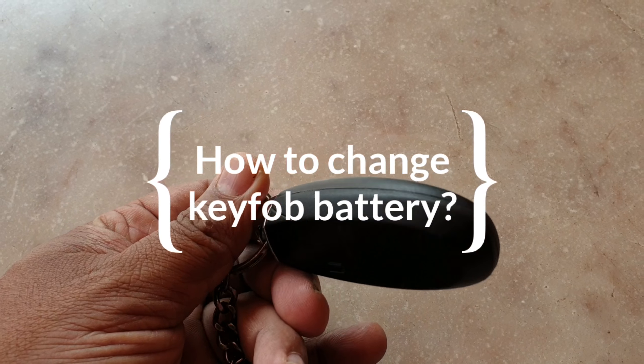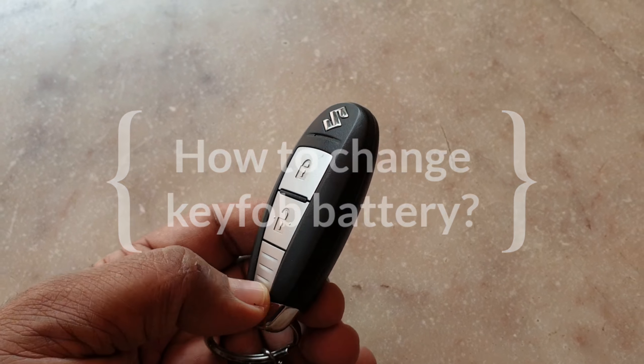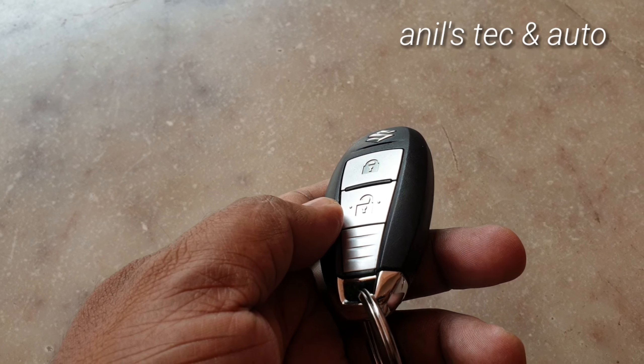Hello everyone, today let us see how to replace the battery of a Suzuki car's key fob. Since Maruti Suzuki uses the same type of key fob in most of their cars, the method will be almost the same.